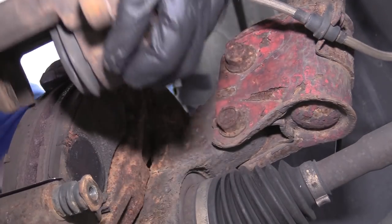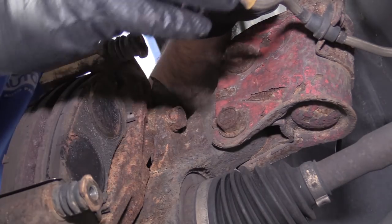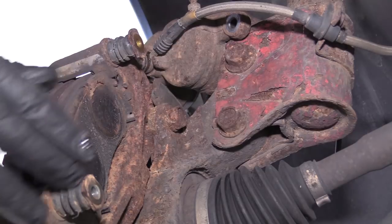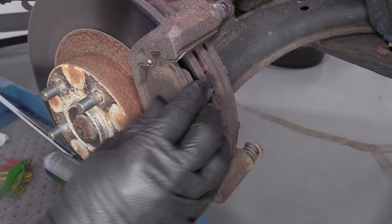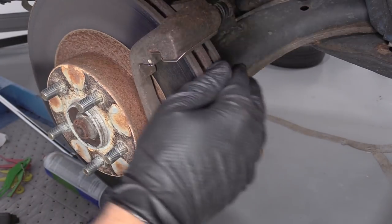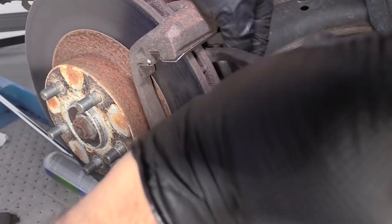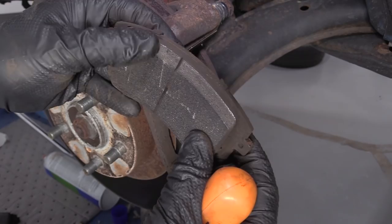Now I can pull the caliper off. See the pistons are pushed pretty far out, so these pads are kind of worn down. The slide pins do move freely, so it's likely that the pistons were seized up. Pull the pads out from the caliper bracket — going to wiggle the outside one out. You can use a pry bar if you need to. The inside one is stuck pretty well, so I'm going to use a small pry bar to remove it. It does have a strange wear pattern on it — it was kind of wearing tilted, being pushed into the rotor. See that wear pattern at the top of the pad? So that was no good.